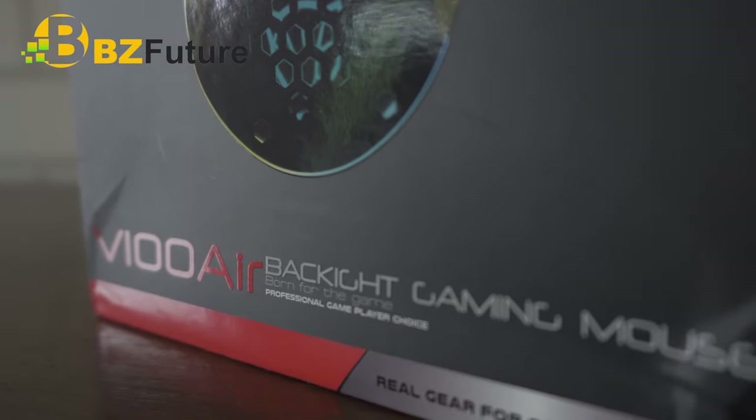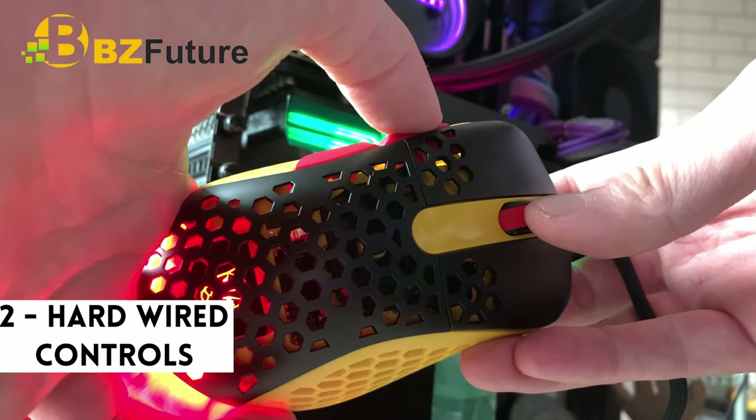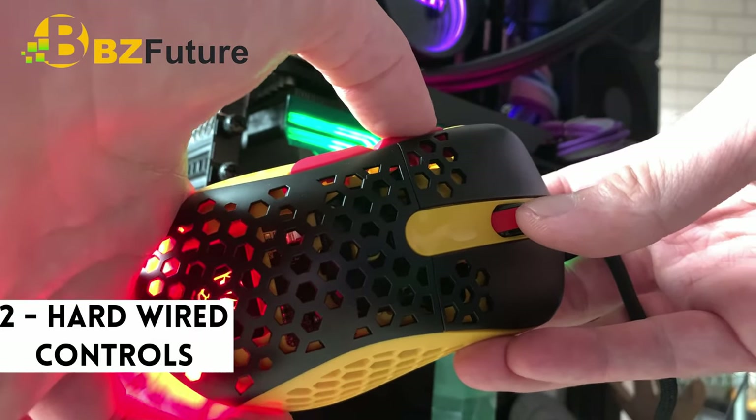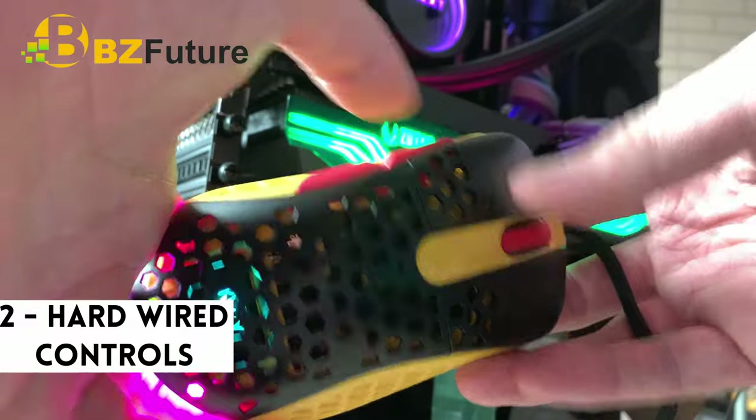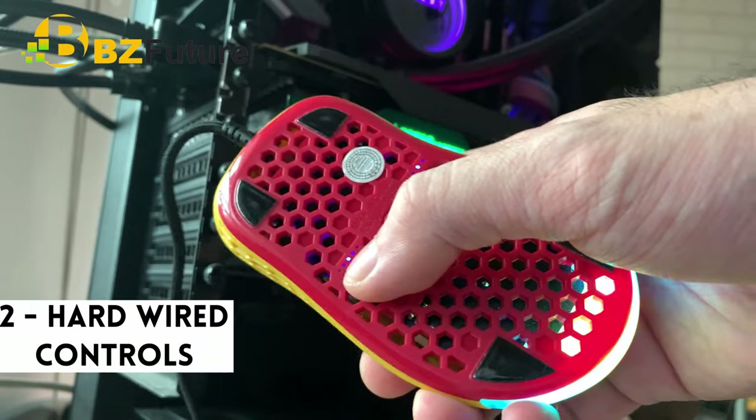Two things I liked about the Moto Speed V100 Air. One, it is very light. And two, the controls to cycle through RGB, DPI, and polling rate are hardwired into the mouse. Pressing a button is a lot more immediate than having to open up software to change these settings.